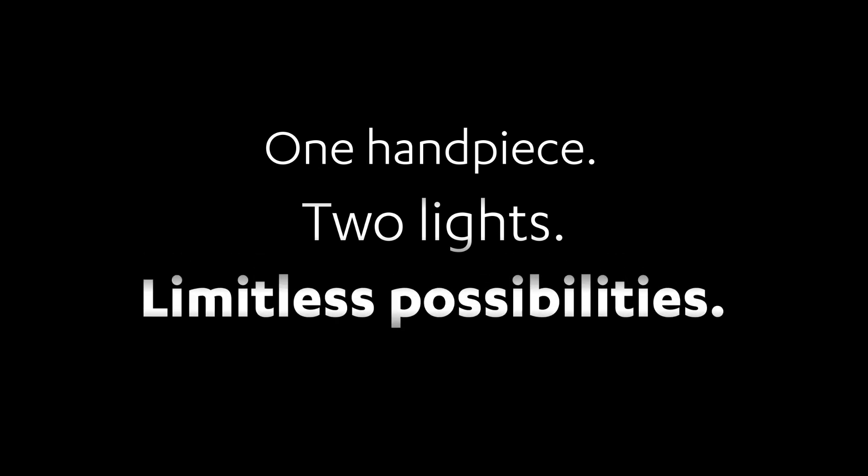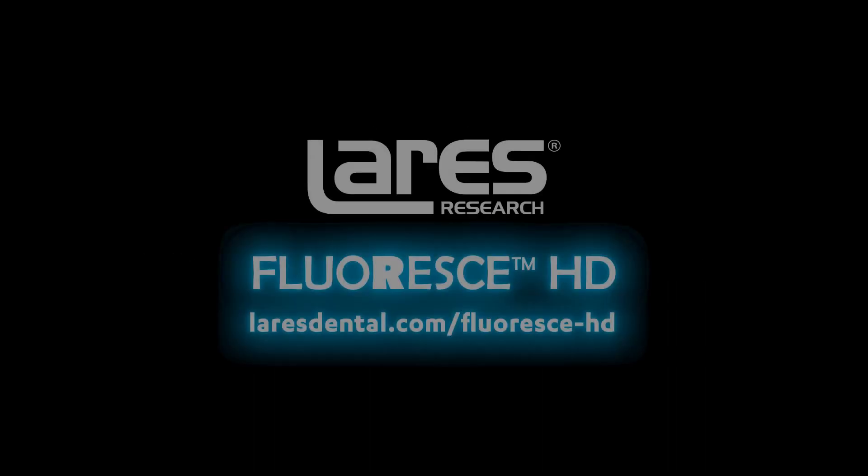One handpiece, two lights, limitless possibilities. Floress HD.